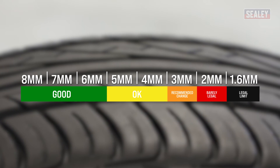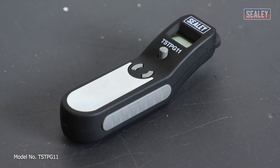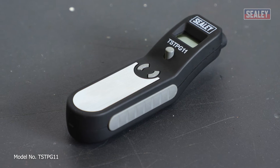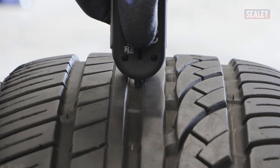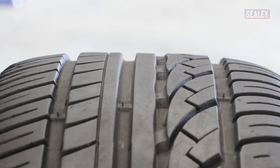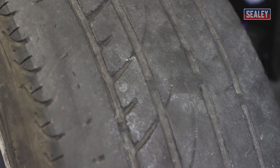To accurately check your tread depth, you can use a tire tread depth gauge. We're using the Sealy digital tire pressure and tread depth gauge. Simply place the bottom of the product over your tire tread and push the depth gauge down as far as possible, then remove the gauge and check the results.